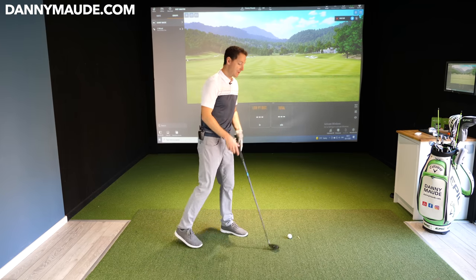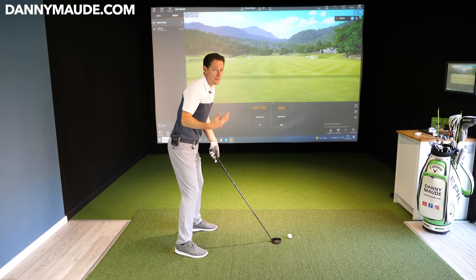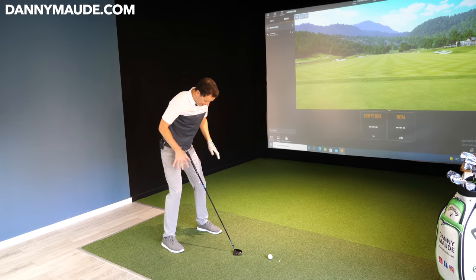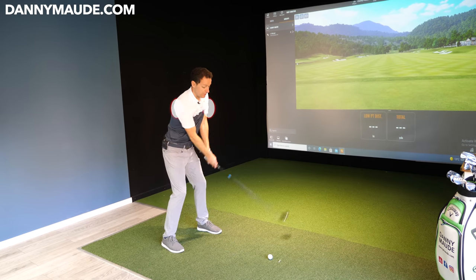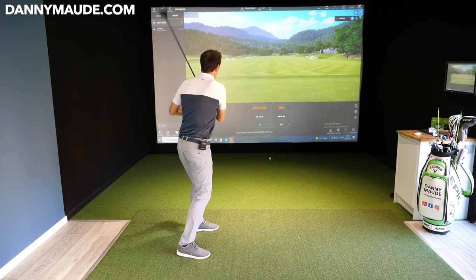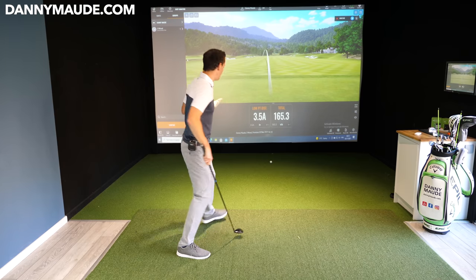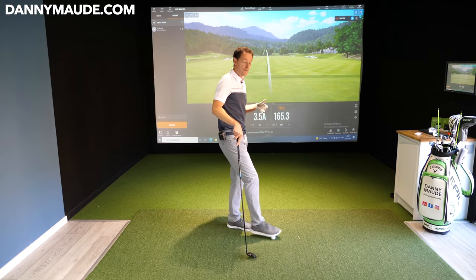The very first thing we did with Nigel was super simple. Like a lot of players, when you struggle with something you just start to stay still without realizing — your legs stay still, your body stays still, and you start to swing with just your arms. That's what Nigel was doing. He'd swing back with his arms, chop down on the golf ball — and there's no power in that. The ball wouldn't go very high or very far.